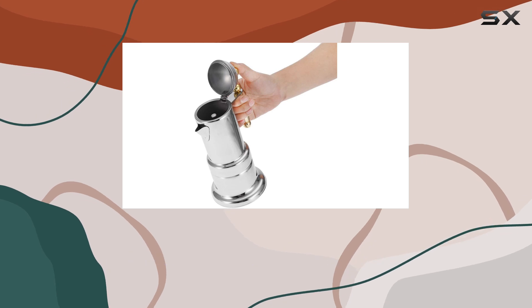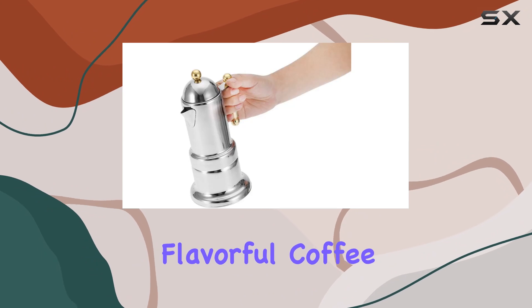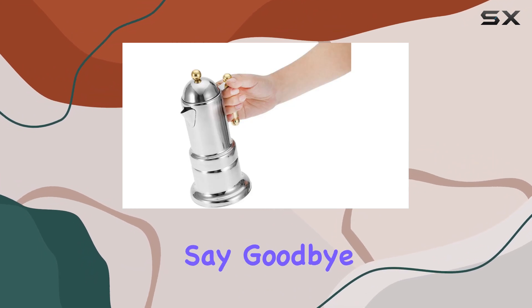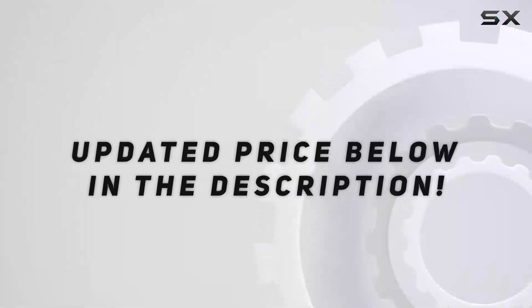Whether you're at home or in the office, this moka pot delivers rich, flavorful coffee with every brew. Say goodbye to bland coffee and hello to the perfect start to your day. Check out the video description for the updated price.